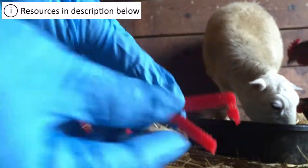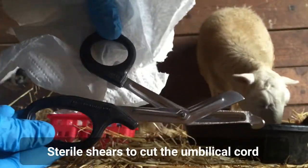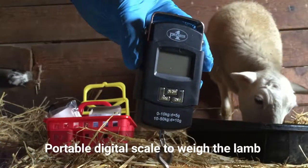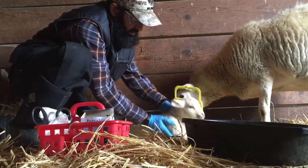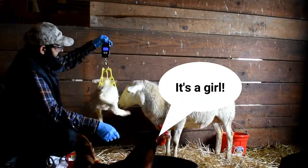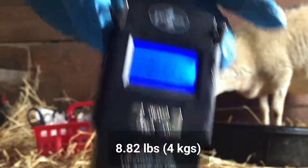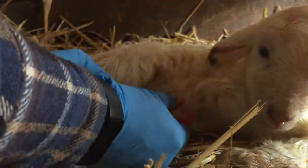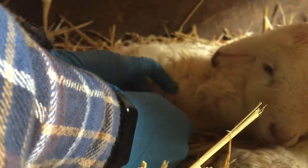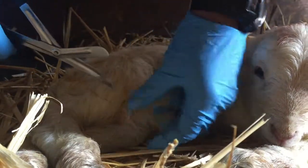I use these clamps for the umbilical cord. As you can see, I don't use any iodine — I don't think there's a need for it as long as your lambing pen is clean. I make sure there's fresh bedding; as you can see I use straw right before lambing so that the surface is clean.